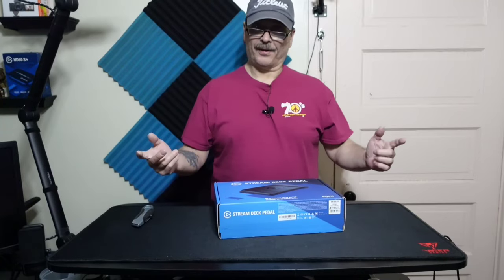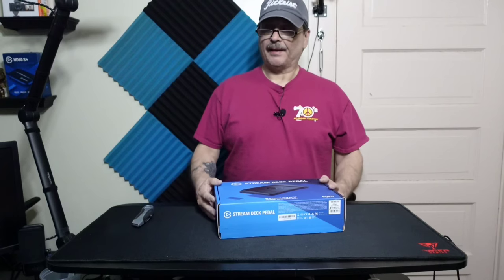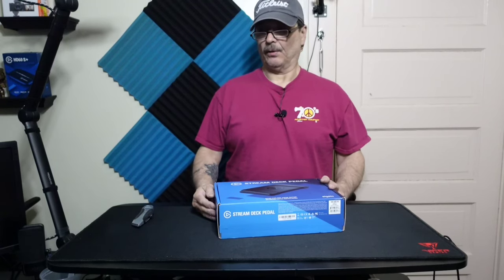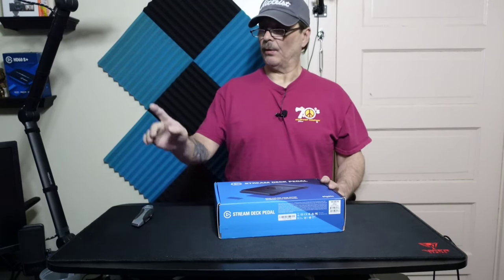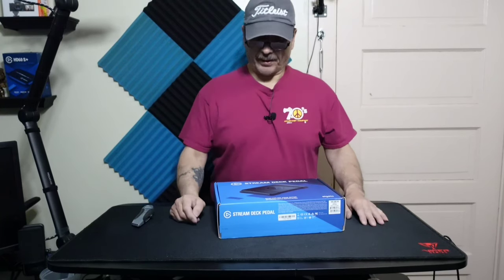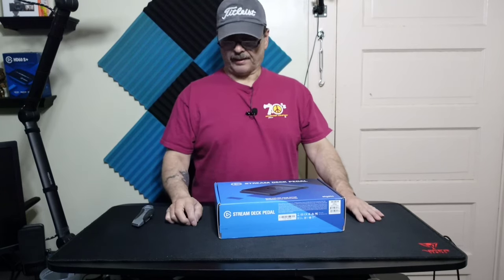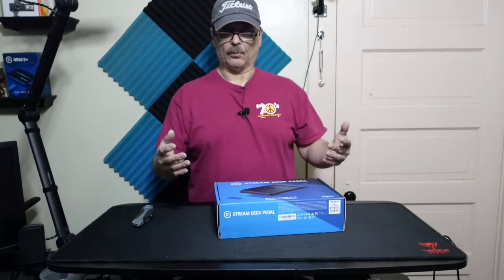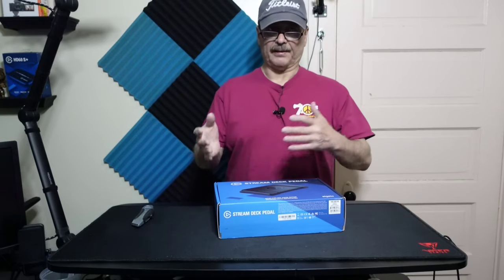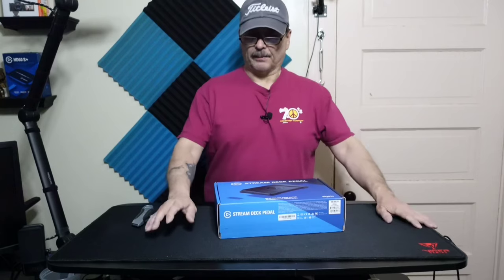Hey everybody, how's it going? Back with another video. The other day I was editing a whole bunch of videos — the video cards, the water coolers, everything else that goes with it — and it was taking a long time. I was thinking, man, I wish I had something to speed up the process a little bit, because there's a lot of stopping, starting, and cutting.